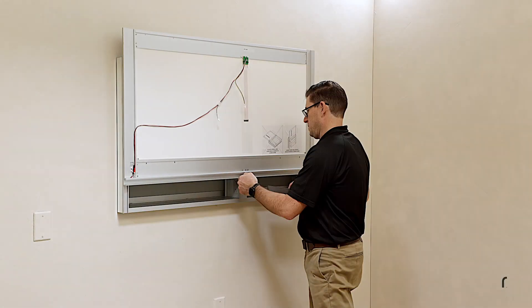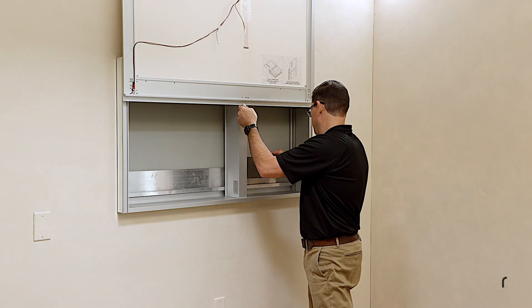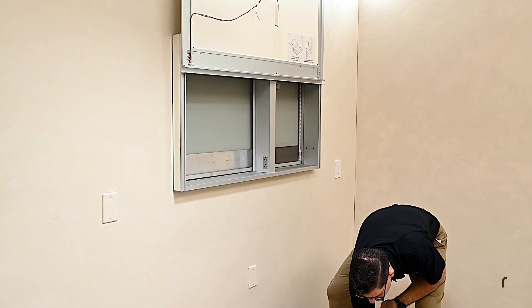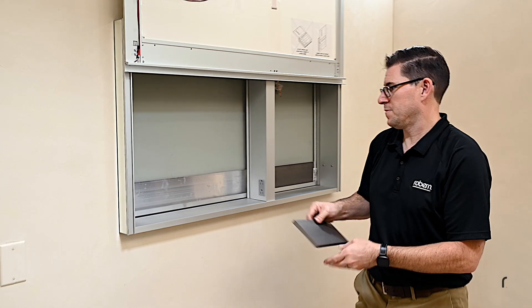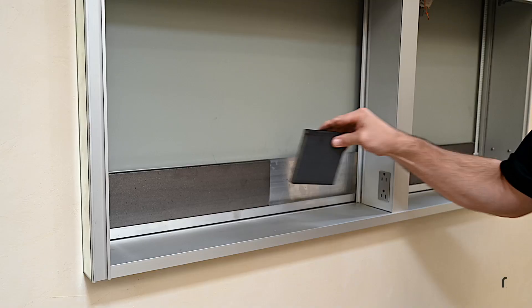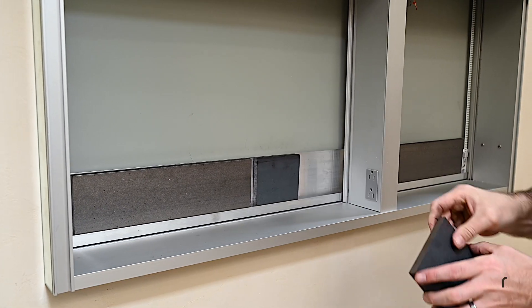Slide the door frame up and insert the counterweights into the counterweight tray inside the rear of the cabinet. Arrange the counterweights so they all fit into the tray. The door frame should now remain open without being held.